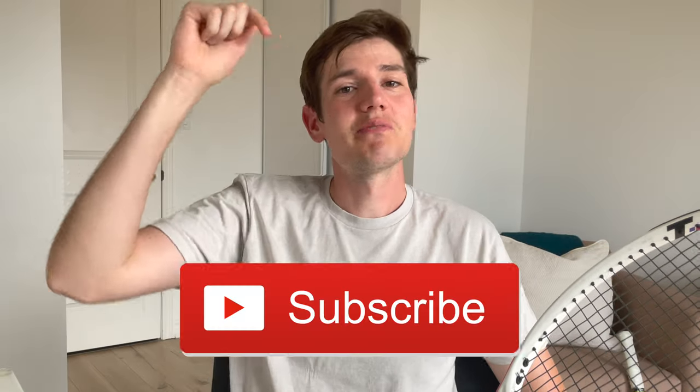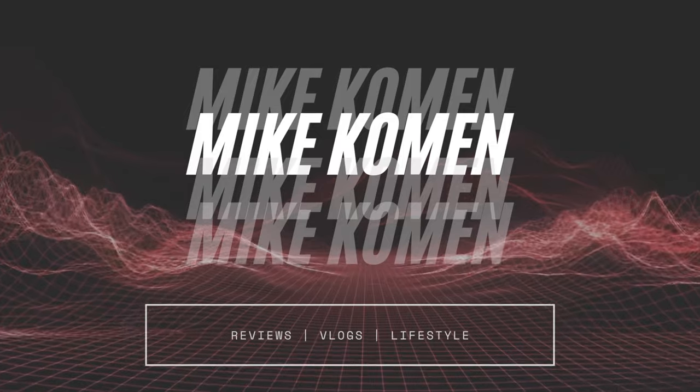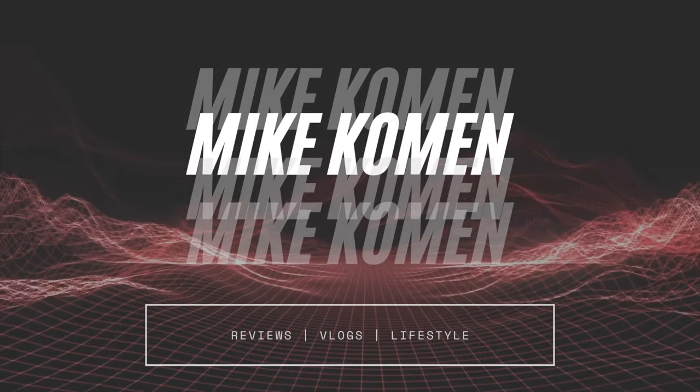I'm also going to have a ton of other racket reviews coming this summer, as well as some other fun and quirky tennis videos. So make sure besides hitting that like button, you guys also smash that subscribe button and hit that notification bell so you don't miss any of those future videos. I was super excited to try this one out.